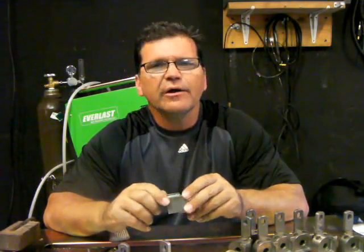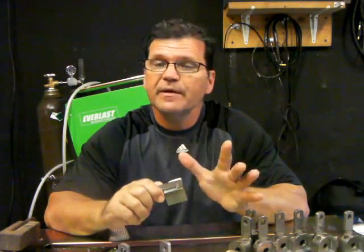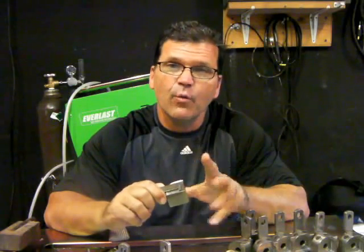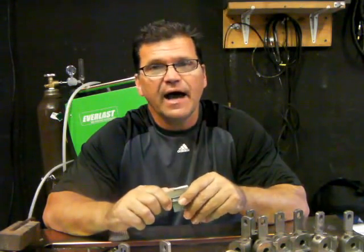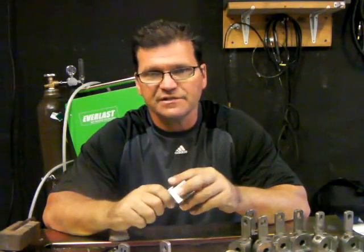The angle we'll take on it today is low speed pulse versus high speed pulse. Low speed pulse, we're going to use about one pulse a second. And the high speed pulse, we're going to crank it way the other direction and maybe weld as high as 150 pulses a second.